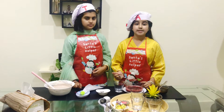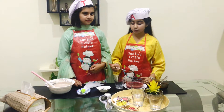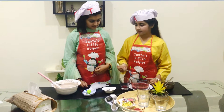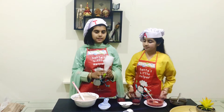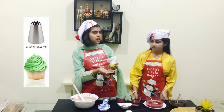This is for the assembling part. First we will add the strawberry mixture. Now the chocolate mixture that we made, we are going to add it into a piping bag. And I am using this glass style.